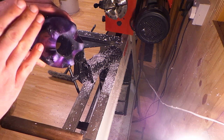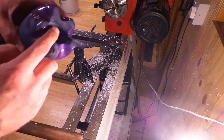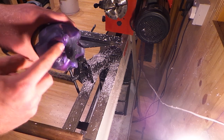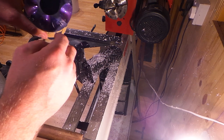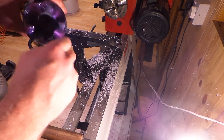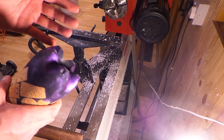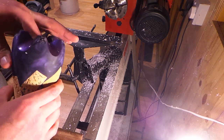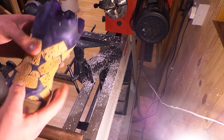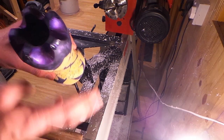I'm going to take this over to the bandsaw and cut the feet off. From there, we can reshape this and it'll become a nice little vase. I could have just cut that completely out and changed the video, but I want you to see what can go wrong. Even when things do go wrong, you can just change it - it doesn't matter. It's all about your imagination. I think that's looking pretty good so far.